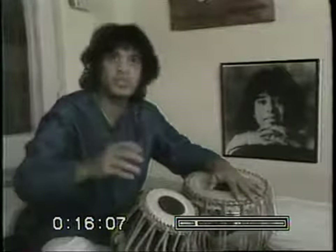I might change that when I'm playing in a western type of pattern.